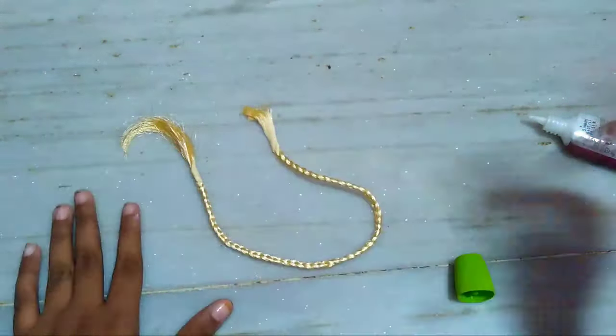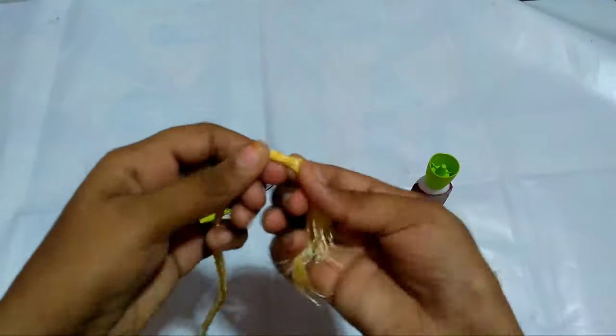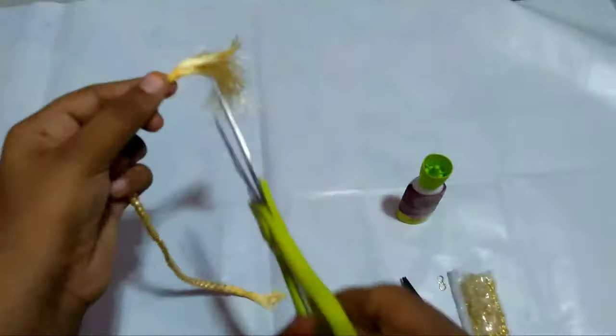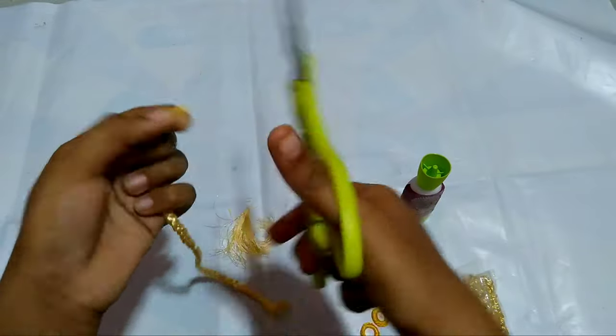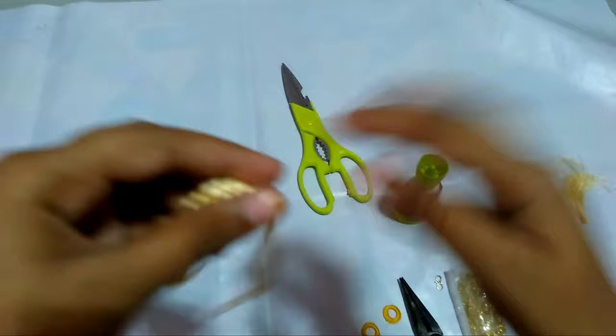Let it dry for five to ten minutes. After it dries, take the scissor and glue and hoop rings. Now cut it — cut the other side also.